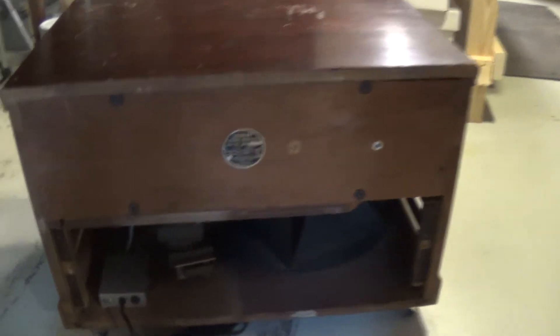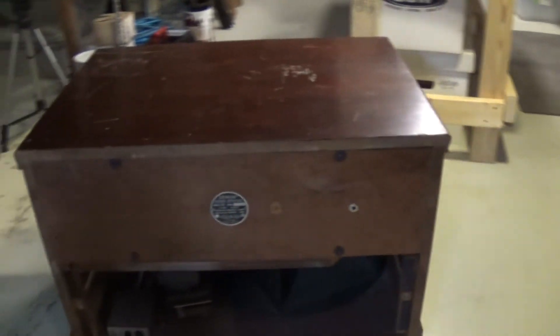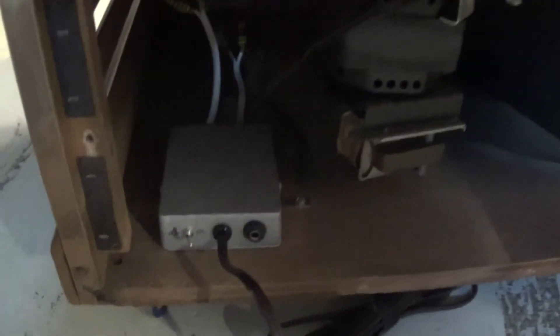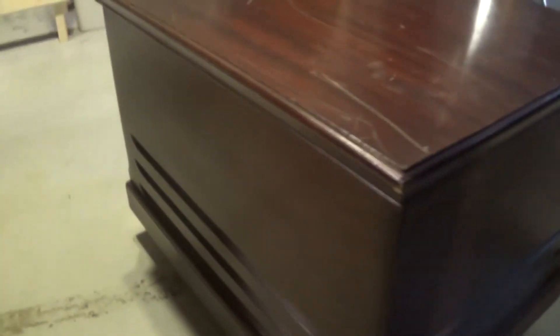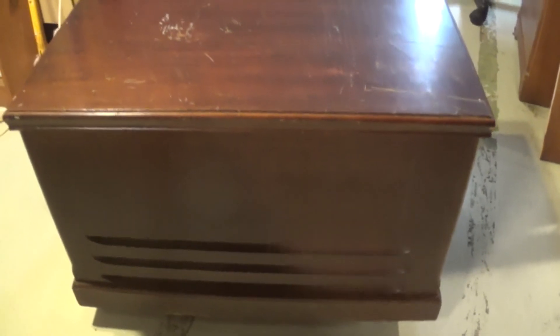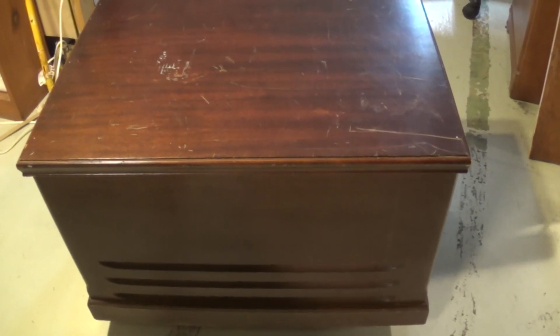And here's the final product — a significantly shorter Leslie. This is about 17 inches high, plus some wheels. The motor control takes a quarter-inch dual foot switch. I upgraded the speaker as well, although it was a nice speaker that was in there — but this particular cabinet had some tough times, so it was time for a new speaker. And there it is: the Mini Leslie. Thanks for watching.